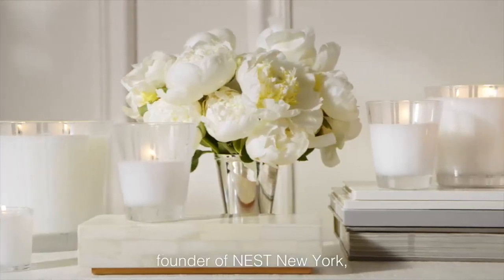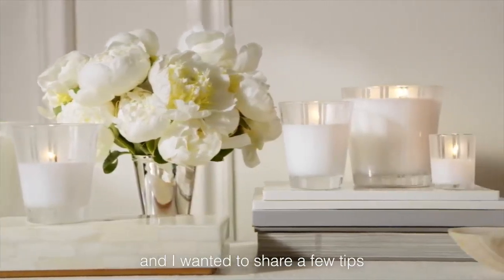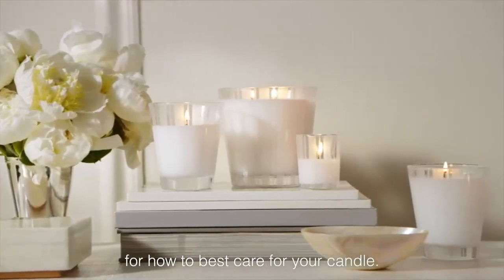Hi, I'm Laura Slaglin, founder of Nest New York, and I wanted to share a few tips for how to best care for your candle.